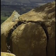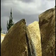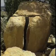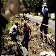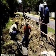Step back and pull. So, in just a matter of minutes, a huge boulder has been broken up without expensive explosives.